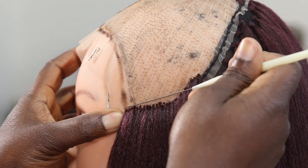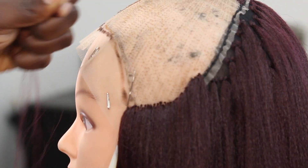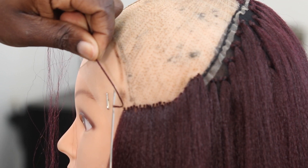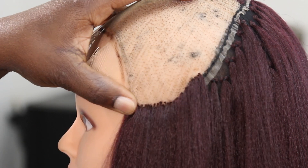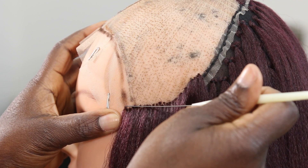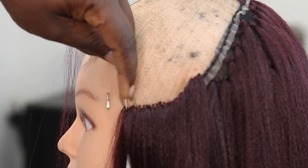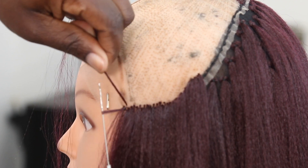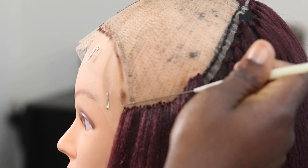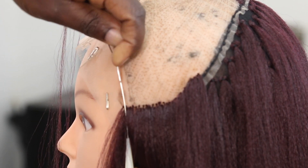This is the second method — it's more like the usual crocheting method. After passing the hook through the net, when you're picking the hair you're going to pick both ends of the hair, just like you would with a normal crochet method. I would say this method is faster and I kind of like it better than the first one — I just love those tiny little knots I was seeing on the bottom of the hair. This was the method I used in finishing the whole hairstyle.